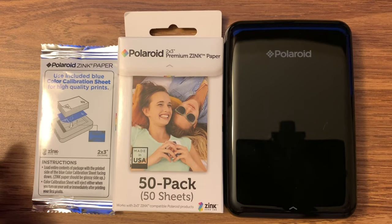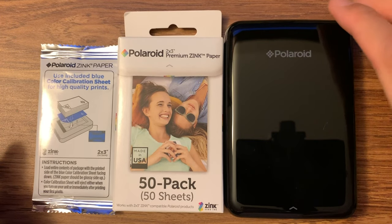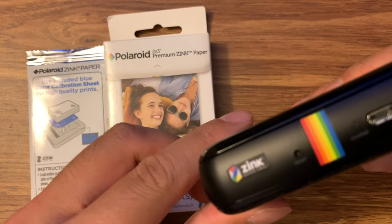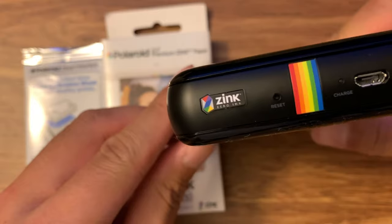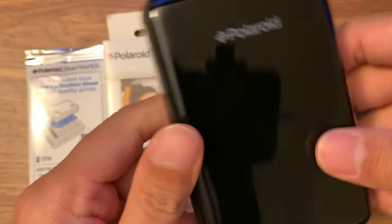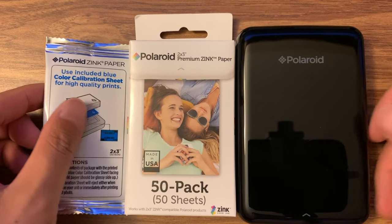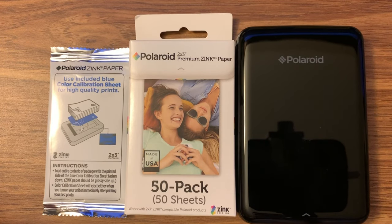Hello everyone! Today I'm just going to do a quick installation process. I just bought this new Polaroid printer — it's a mobile printer. As many of you have known, I use the other Fujifilm printer, but after I updated to iOS 13, the Fujifilm Wi-Fi printer is no longer working. So I'm looking for another solution, and this is the solution I'm going with.